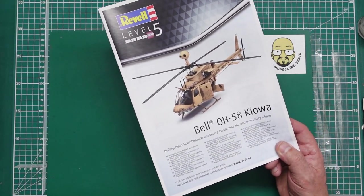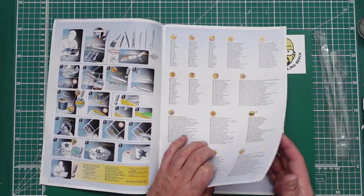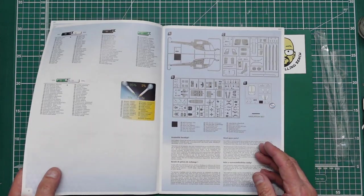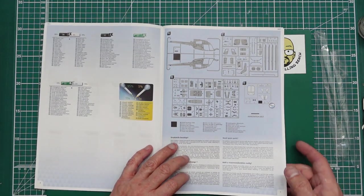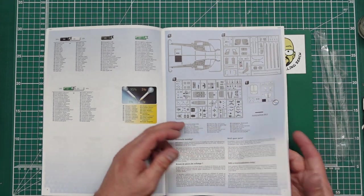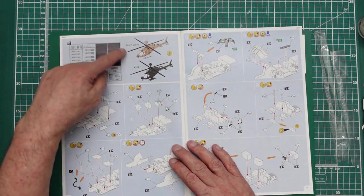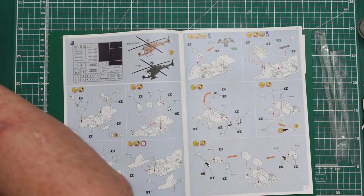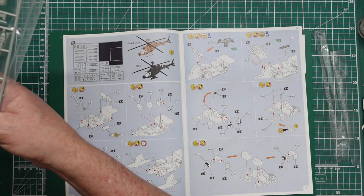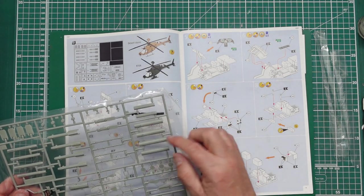Let's just have a quick look at these instructions. Check it all glossed out — got some hints and tips there, got Revell colour call-outs to mix and everything. That's a shame. And then we've got the sprue call-out with the clear parts. We've got lots of parts that we're not using — I noticed when I looked on Scale Mates at the instructions, you've got all this area here which we're not using.